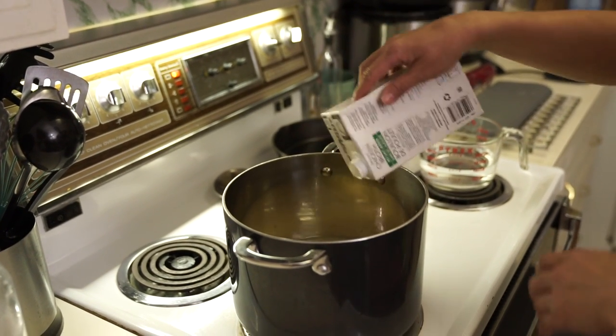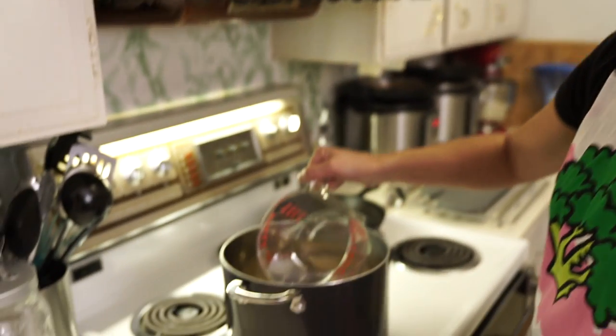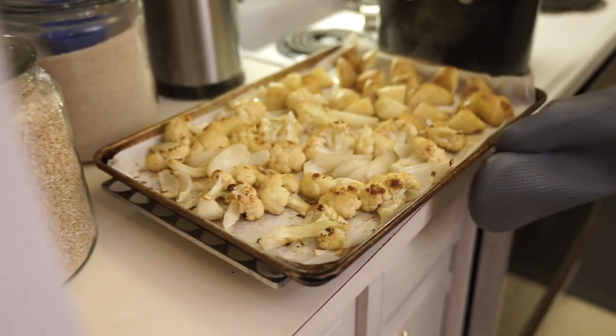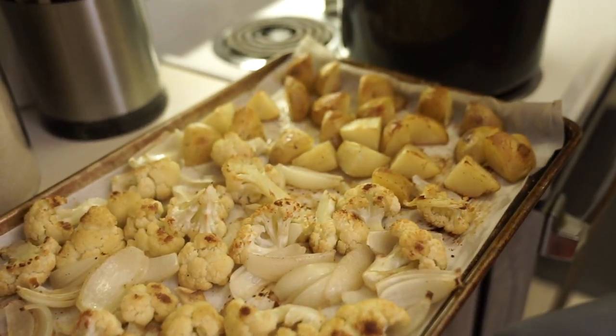If you don't want to use chicken broth, you can use vegetable broth or even water — water probably won't be as tasty, but it'll still work. Now the vegetables are done and the broth is heated up, and I'm just going to transfer all of this into my pot.